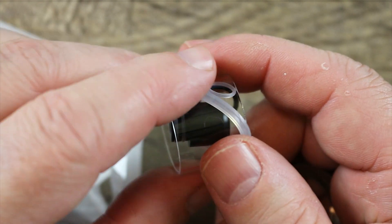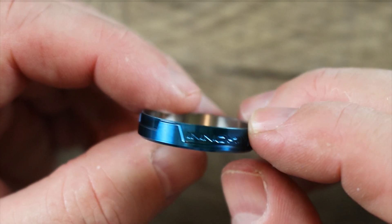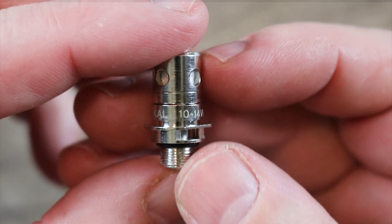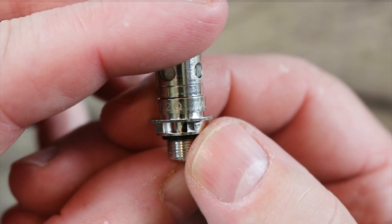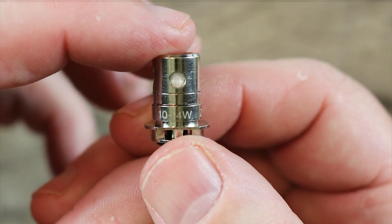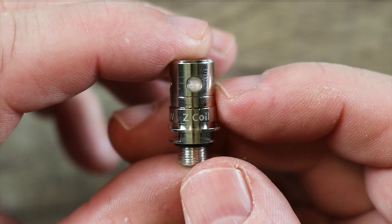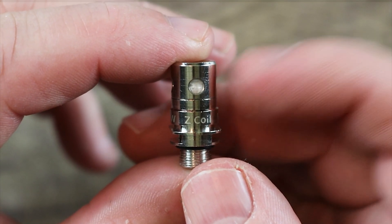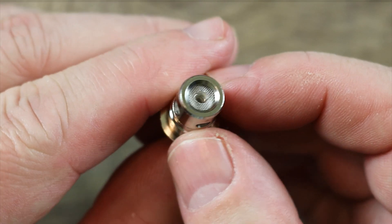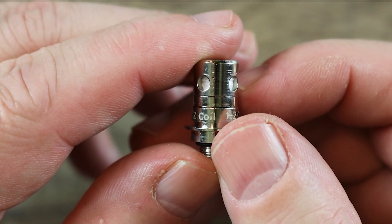We're gonna keep that on the side for now. The other thing you get in the bag of goodies is this different colored beauty ring, and I'll show you how to install that when I show you how the glass comes out. Here is the spare coil — this is the 1.2-ohm Canthol coil, good for 10 to 14 watts. This is the Z coil. All the other non-Pro Zenith coils are backwards compatible to this tank, so that's nice. If you have a regular Zenith coil that you like, you'll be able to use it in this tank.